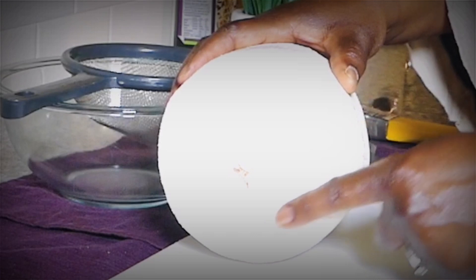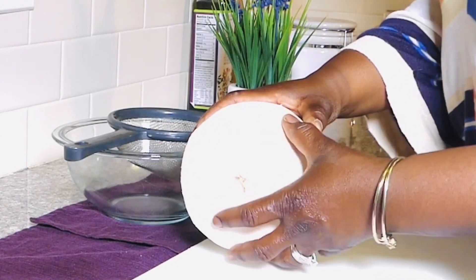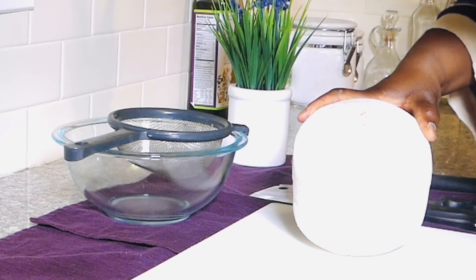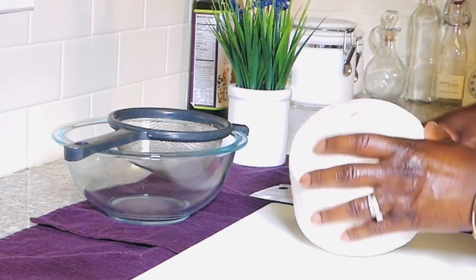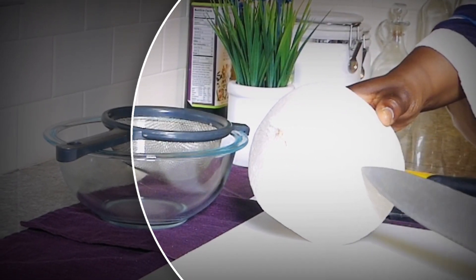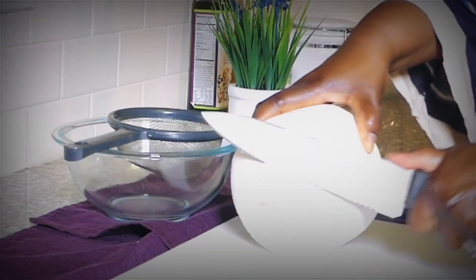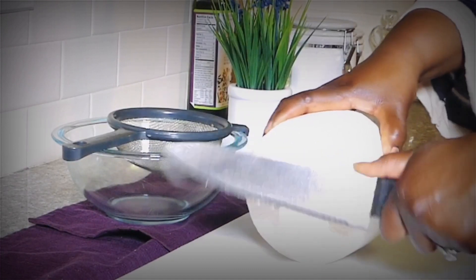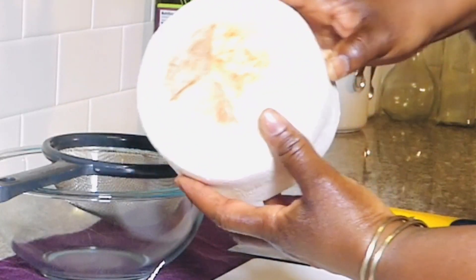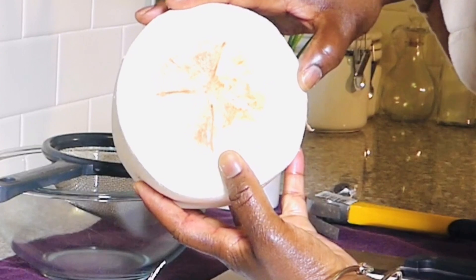I'm going to cut the top part of the husk off with my knife. Underneath this husk there are three membranes, and you want to try to get the membrane on the larger side — you're just going to hack it with your knife and pop it up to get the liquid out of it. So wish me luck, here we go. I'm going to go about an inch up from the base and just kind of cut. When you take the husk off, the coconut has these membranes — you can see there are three lines or three veins on it.